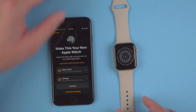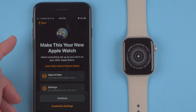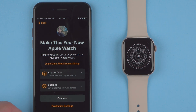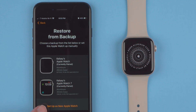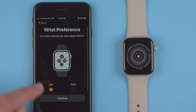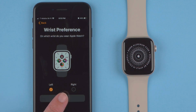Now it says my Apple Watch is paired and it says 'Make this your new Apple Watch.' If you already have Apple Watches paired to your account you can use the same settings as previously by tapping Continue. If you'd like to set this up as a brand new watch, tap 'Customize Settings' and then 'Set up as new Apple Watch.' That's what I'm going to do. It now asks for wrist preference — I'll select Left and hit Continue.